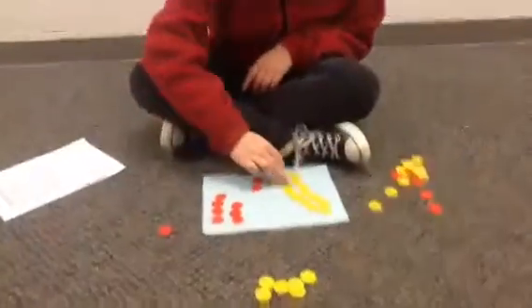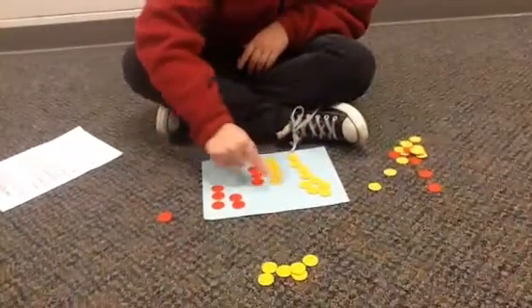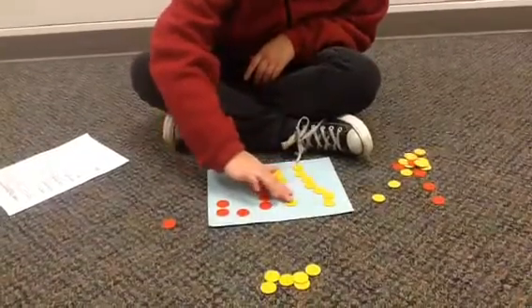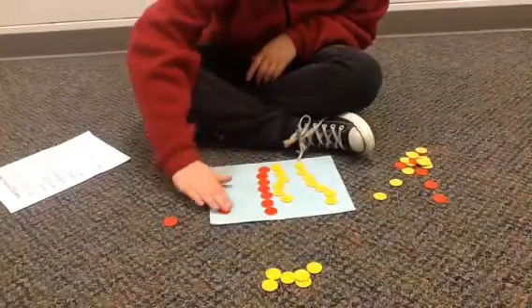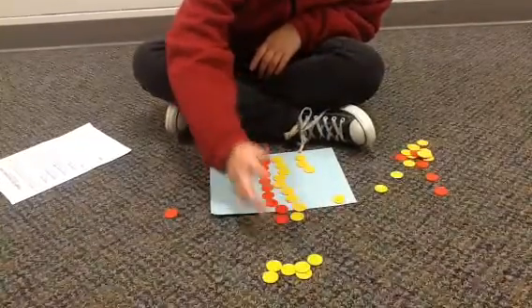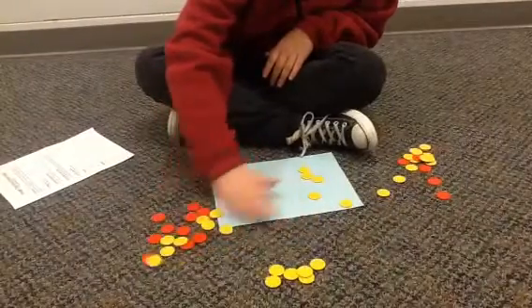I'm going to do 13 plus negative 9, so you have to make pairs of zero in order to do this problem. First, graph it out. And then you have to take all of this away, and you get negative 4.